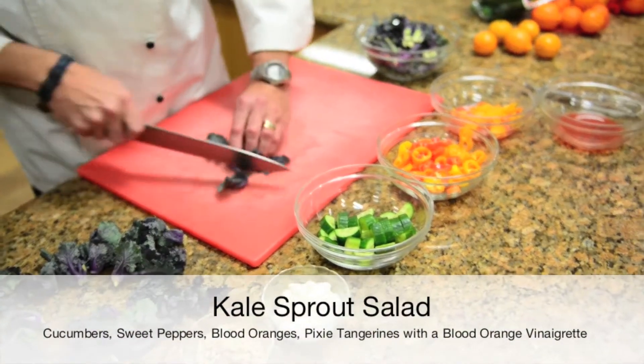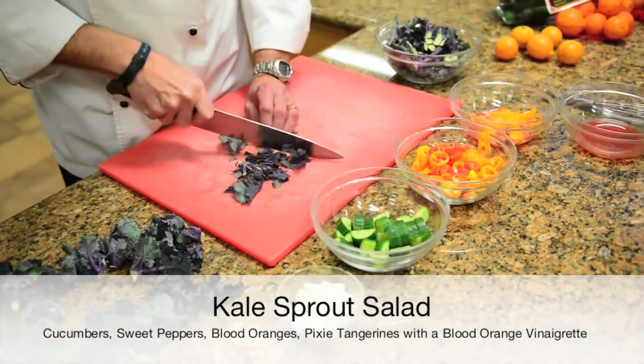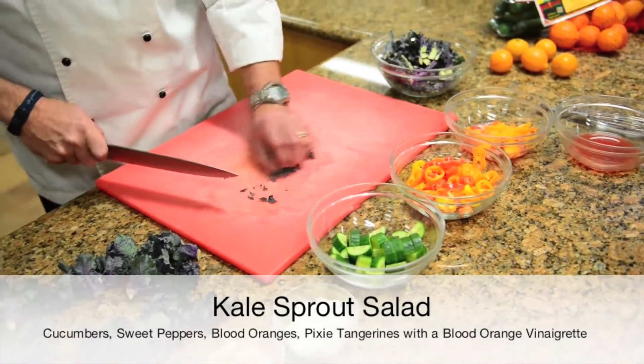Wash and shake dry the kale sprouts, chop them into smaller bite-sized pieces, and put them into a large mixing bowl.